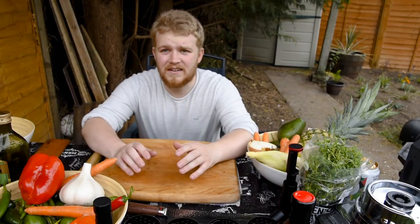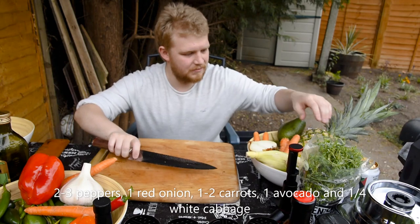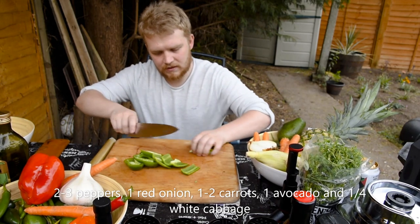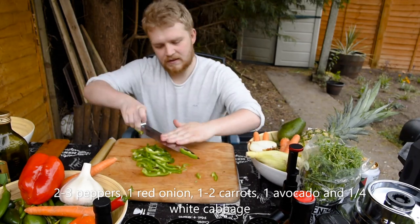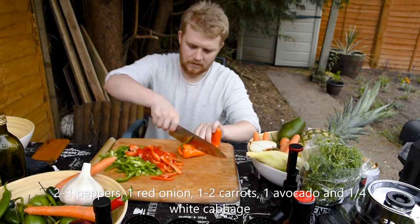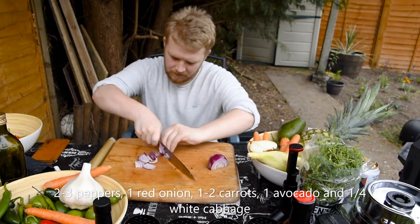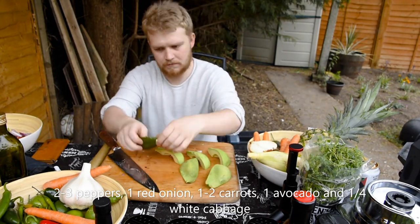We're going to do a lovely little salad here. So first of all, I'm going to grab my knife — that would be a good start. I'm going to slice up some peppers, just cut these nice and thin.